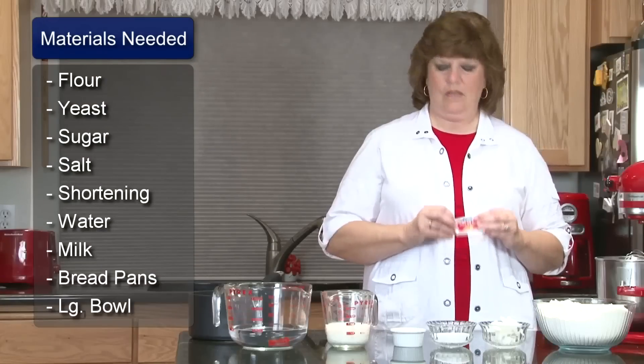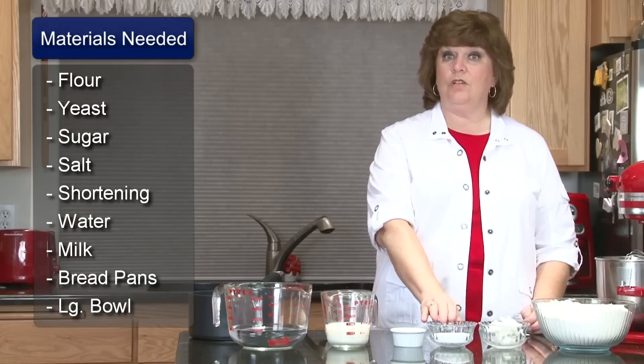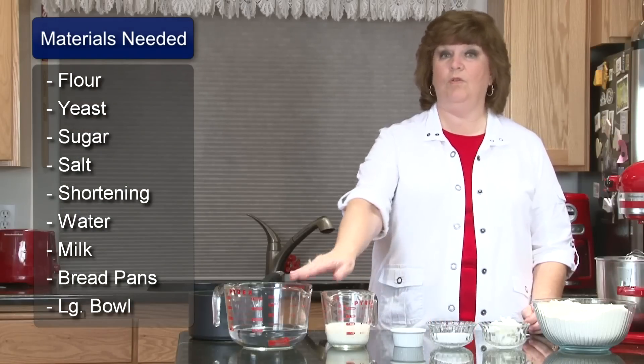The ingredients we'll be using are active dry yeast, flour, shortening, sugar, salt, milk, and water.